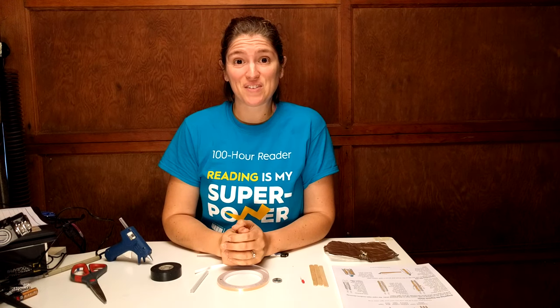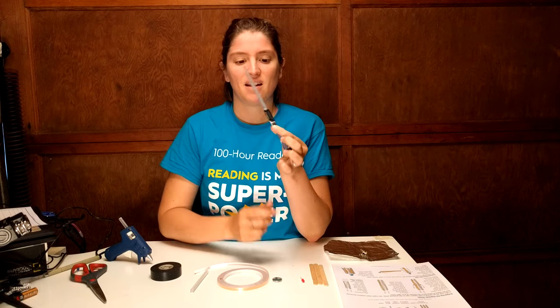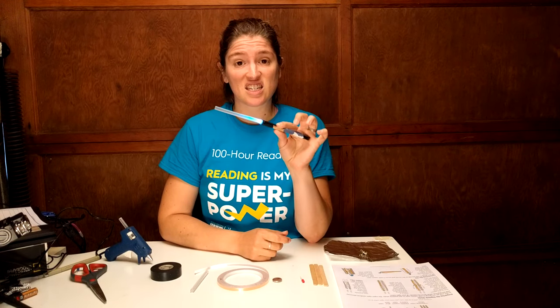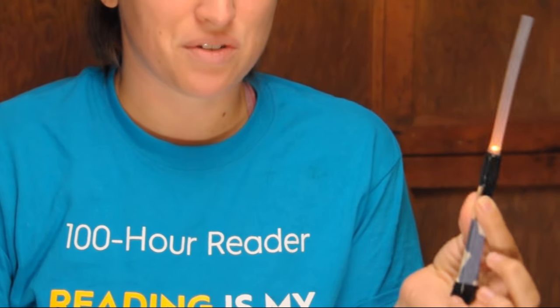Hi, I'm Dr. Erica with Rosie Research, and today we are going to look at how to make these awesome do-it-yourself lightsabers. These are great fun little activities for kids — it's easy for kids to do while they learn about circuits, and it's pretty much all sourced from your house.